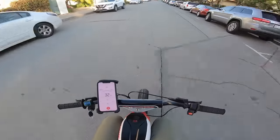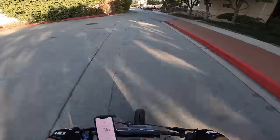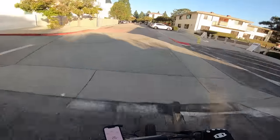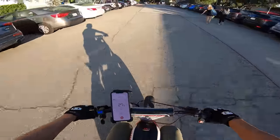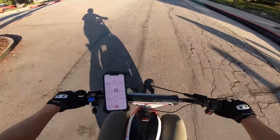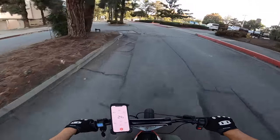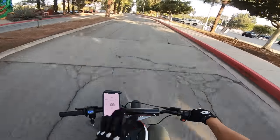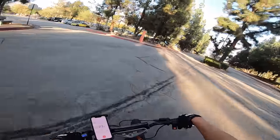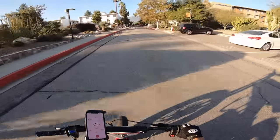I gotta put my goggles on — going too fast not to have goggles on. My phone is about to fall out. 1.6 miles at this point. This is not how you get the most mileage out of a bike — hitting the throttle hard, doing wheelies. You get the most mileage at a nice, steady, medium speed. So this is sort of like a realistic range test: if you were just to go out and rip the bike, how much range would you actually be getting?